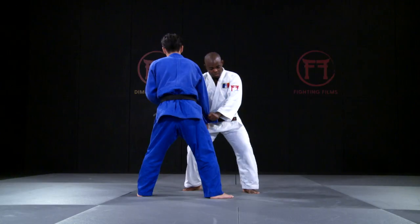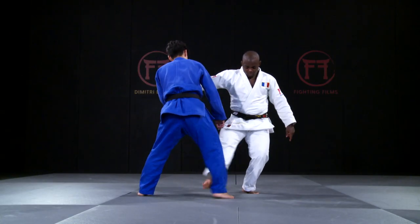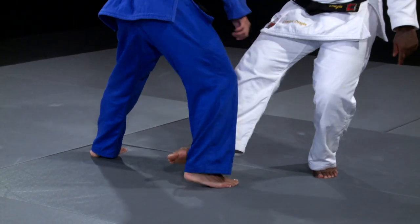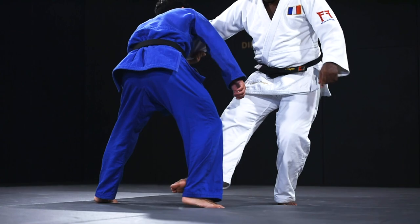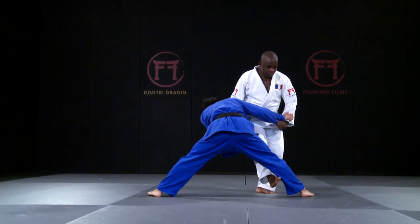With both fighters being in a right-handed stance, all their weight is on their front leg, the right leg. So it's this leg that Drajan wants to attack.